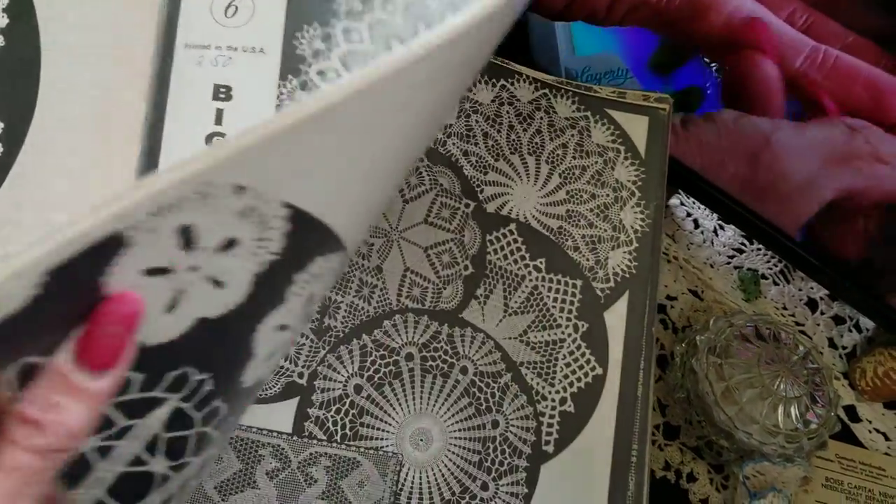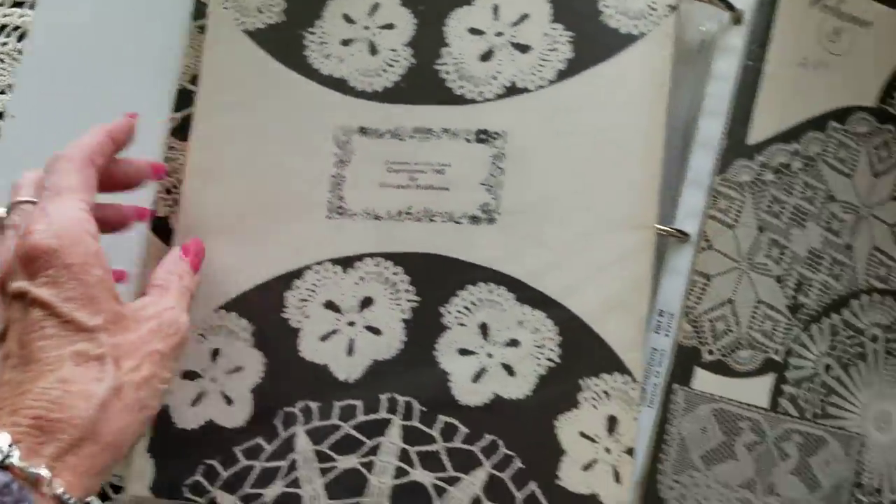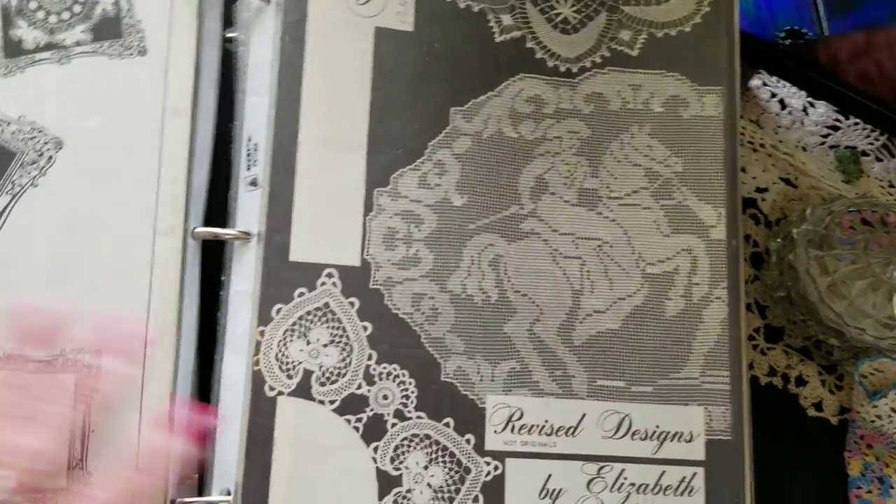Elizabeth Hiddleston — this woman made her designs. She was an individual; I think she lived in California, around 1960. I've got quite a few of her books. Here's the filet. The books are just fun.